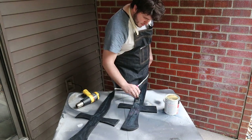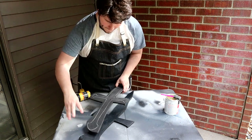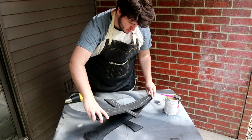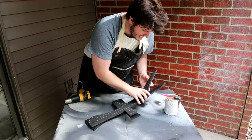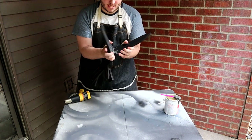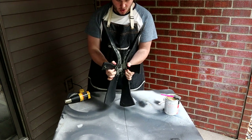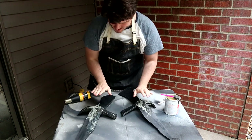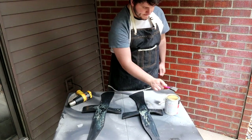After two layers were applied, I proceeded to absolutely biff gluing the two halves together. Fortunately, I managed to separate the two pieces without the need for any solvents, and an additional coat of contact cement smoothed everything over quite nicely.